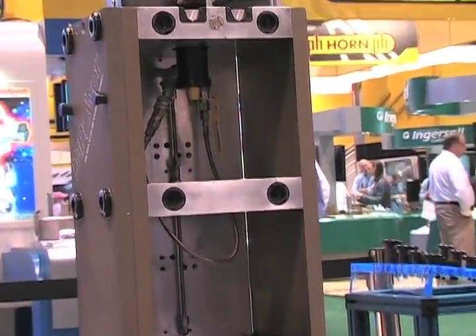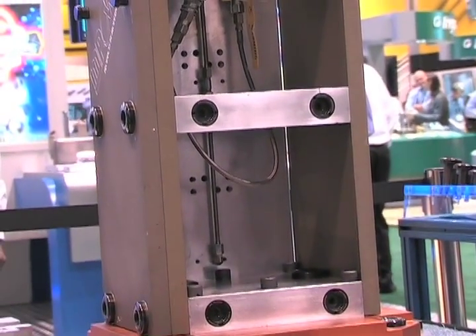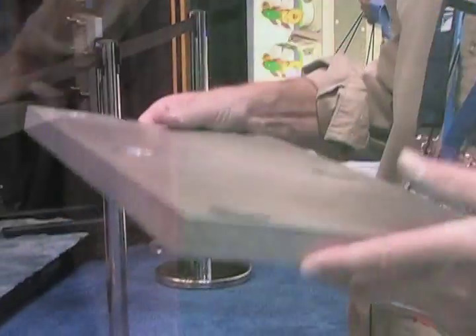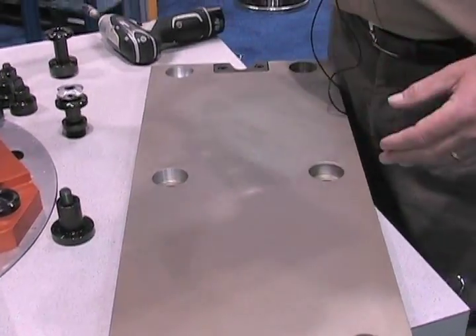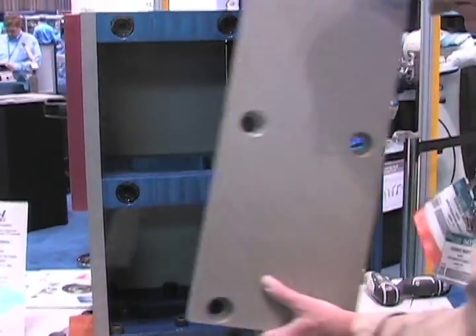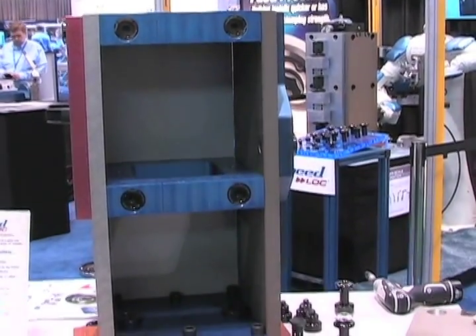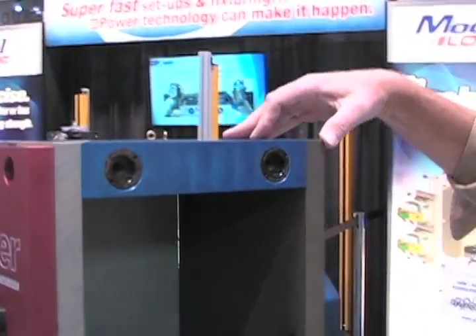The Speedlock mounts into a series of fixture plates, like this, for your vertical machining center. You can mount it, and as your job grows and you want to move it to horizontal, you can bring that up to the tombstone and mount the plate on the tombstone with only three additional fixture plates of the same size.